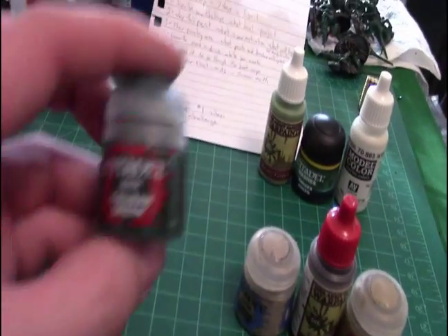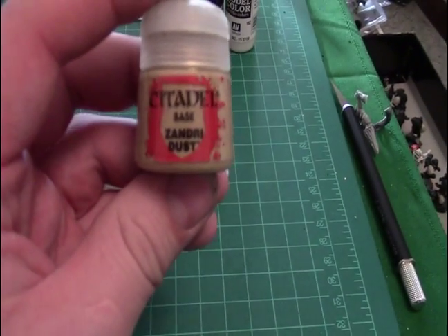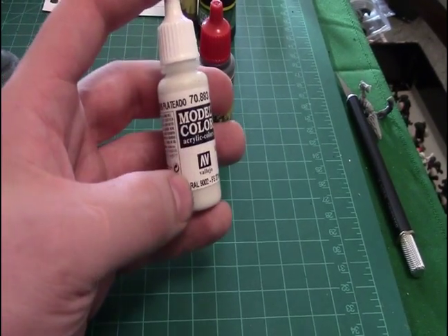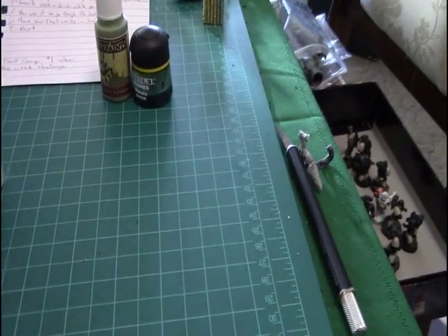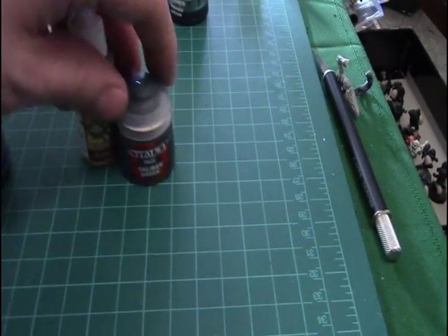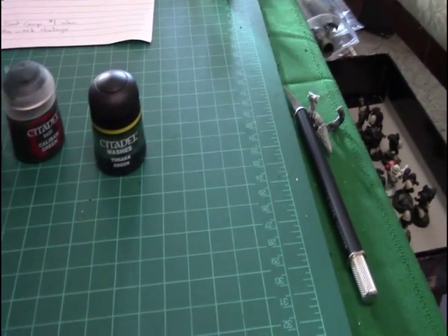For my paints, we have my base for my green, then the base for the carapace and the highlight for the carapace. We have our silver grey, which I use as my white just for extra details. We have our strong tone wash — this is pretty close to the old Devlan Mud, really good. Then we go with some army green from War Paints, mixed in with the green, a little bit on its own, and then a little bit of white. Then we do a green wash, and that's basically it for my scheme — pretty simple.